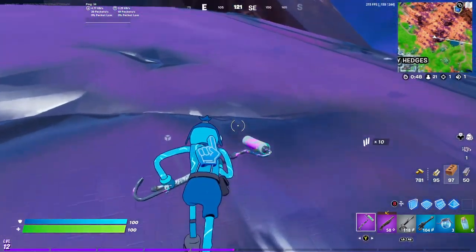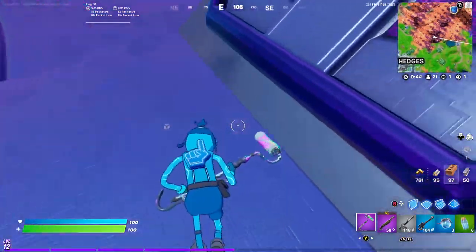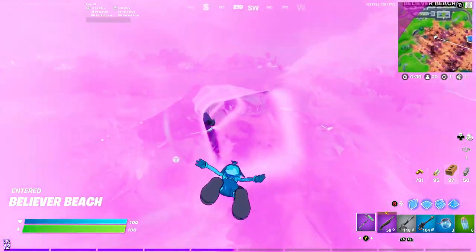Yo, what is up guys? It's Polar99 back in the video, and today we are going to be doing the Mesmer style for the fish challenge.